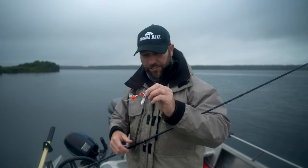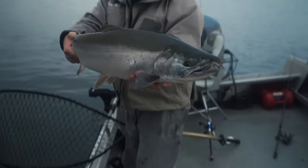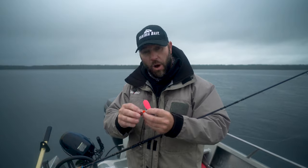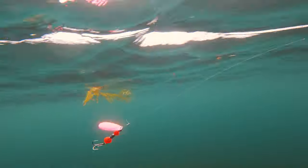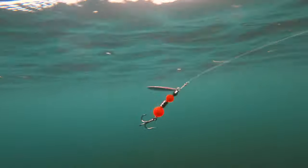The Flash Glow Spinner is a Coho killer. In fact, it was made for Coho specifically. A few things that make this blade and this setup so deadly is the clevis, the wire, the beads, and the French style blade. All those combined put out just a perfect combination of vibration that just drives the Coho nuts.